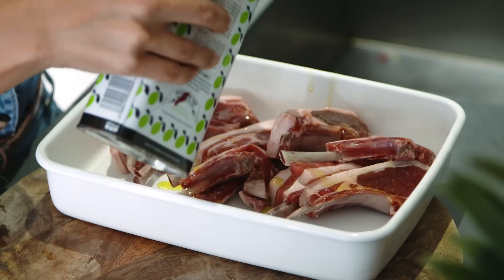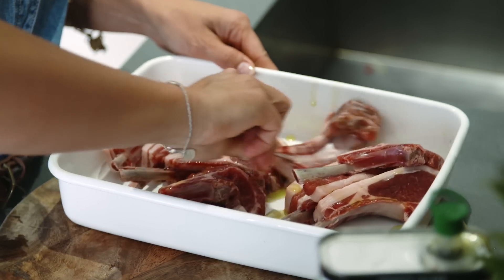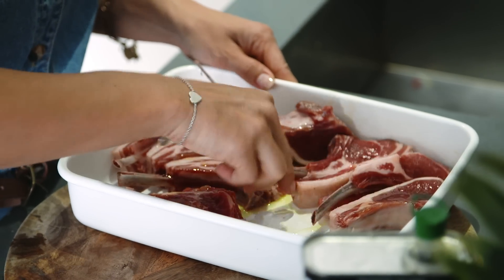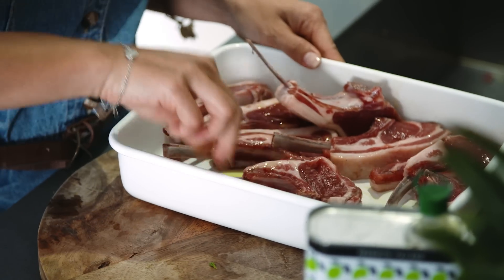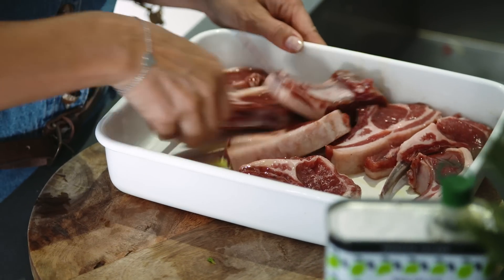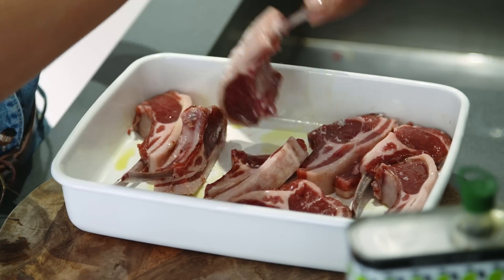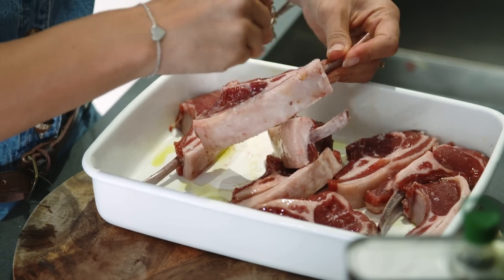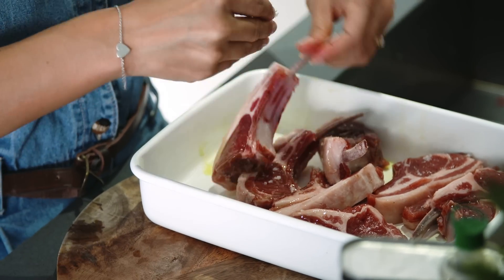A little bit of olive oil — that went everywhere but in the tray! Just pour some on and make sure the meat is coated. Sprinkle on some salt. That's the lamb cutlets done; I'm going to set them aside. Because they cook fairly quickly, I'm going to make the vinaigrette now so it's all ready to go.